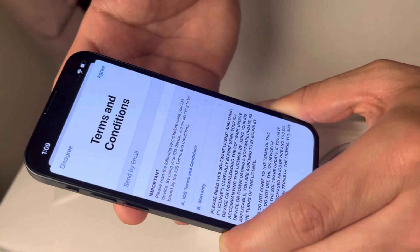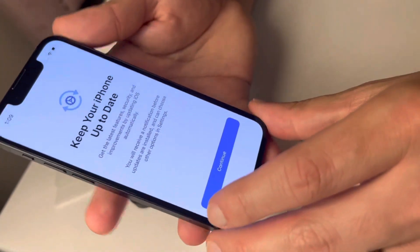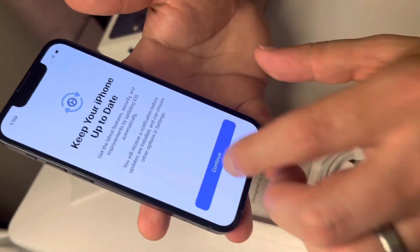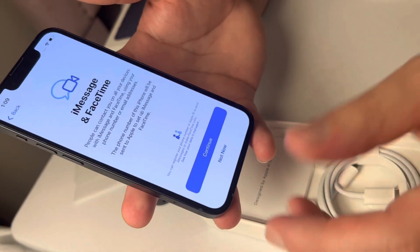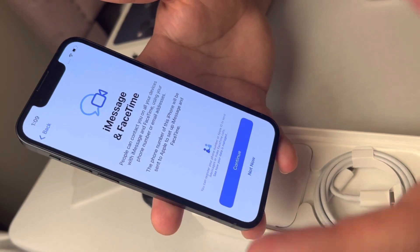Of course you have to agree to the terms and conditions — this is just saying it's gonna keep your phone up to date. You'll also be asked if you want to use iMessage and FaceTime, which is one of the key benefits to using the iPhone 13.